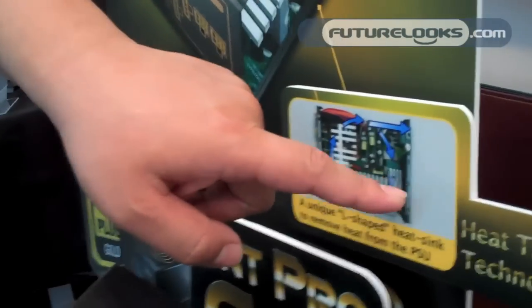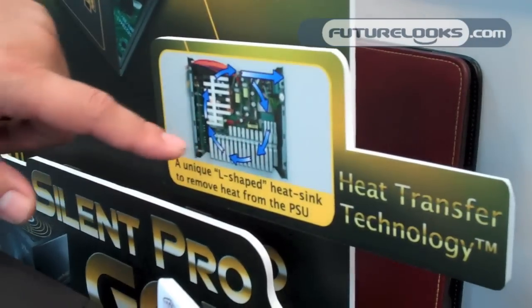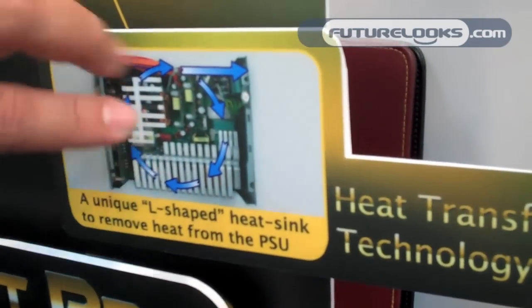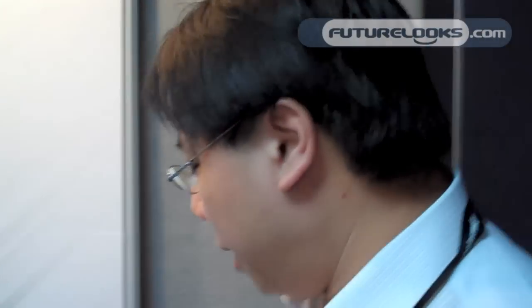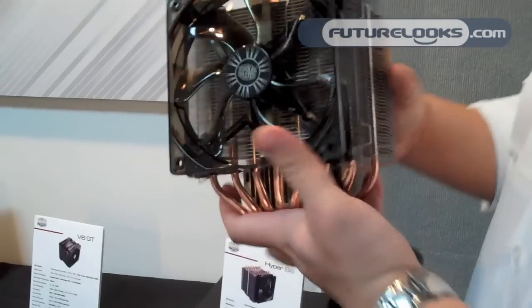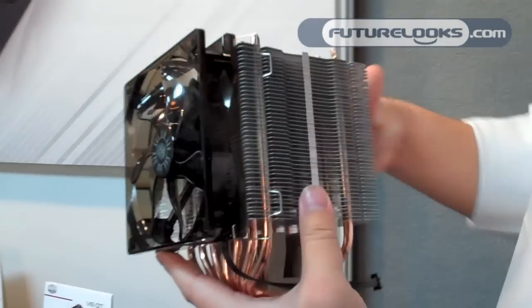The third trademark is the heat sink placement. Traditional heat sinks are arranged in parallel, but with this yellow shape placement, we have more space to cool down the components.